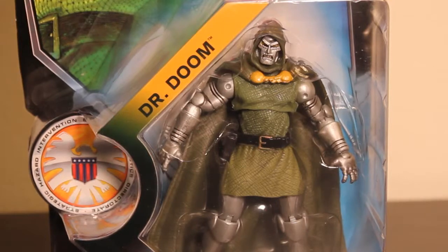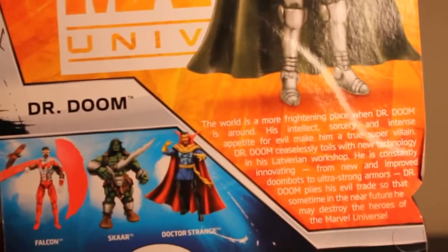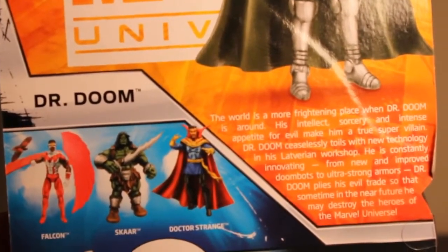And this is a 3 and 3 quarters one and looks pretty awesome. You get a picture of him out of the box — Series 3, Figure 15. Here is a bio of Dr. Doom and some other figures: Dr. Strange, Scar, and Falcon.